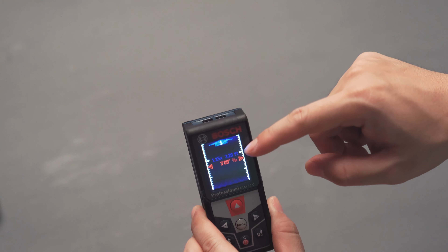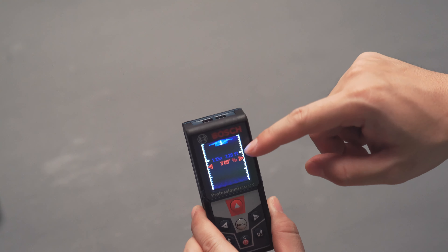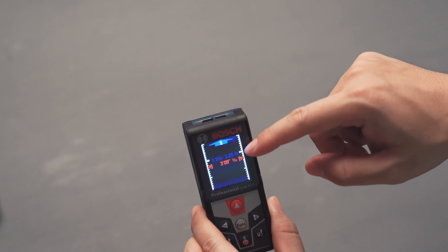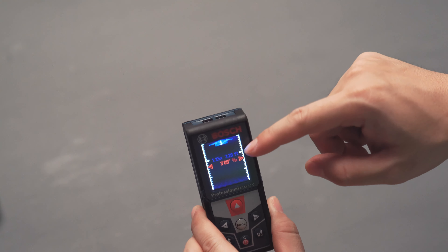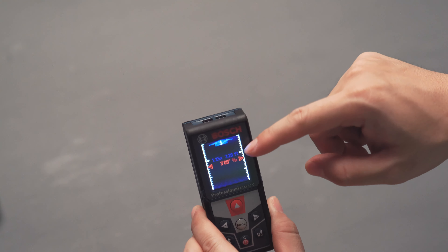There's also a volume measurement mode — basically length times width times height. You press once to measure length, once for width, and once for height, and it automatically calculates the total volume of the room. It's really quick and easy to use.